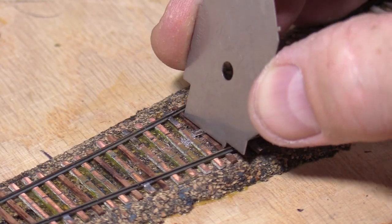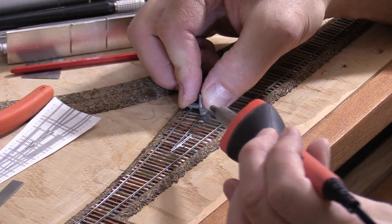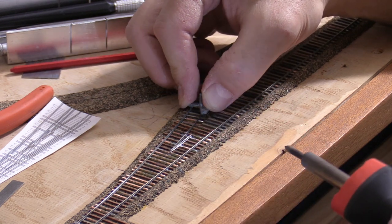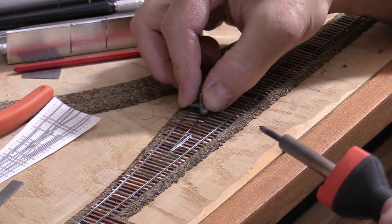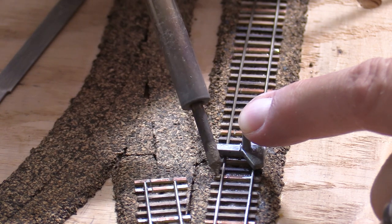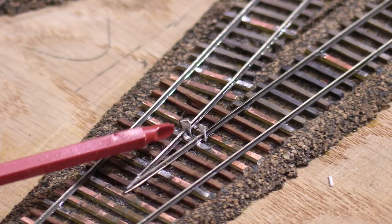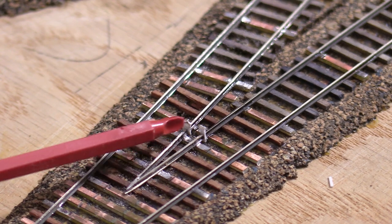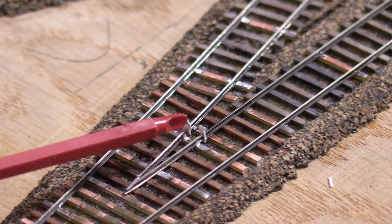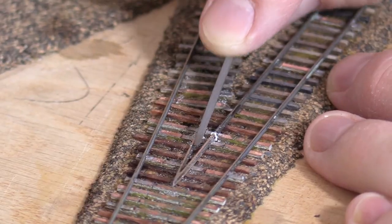Building this turnout is a little bit of a puzzle — it's hard to know which rails to install next. I decided to put in the other standard gauge rail on the diverging route first, then do the same on the straight route using a longer piece of rail. So far, this is no different than building a regular turnout. As I mentioned earlier, it's important that the frog is electrically isolated. I've left a small gap between the rail ends and will insert small pieces of styrene into the gaps and glue them. After the glue dries, I can cut and file them until they match the rail profile.